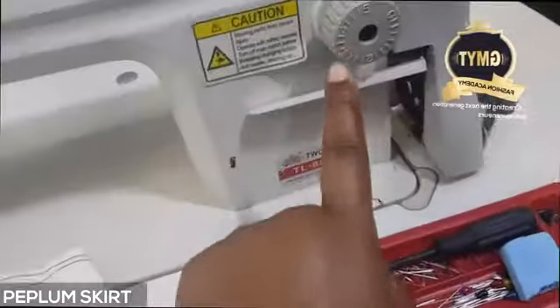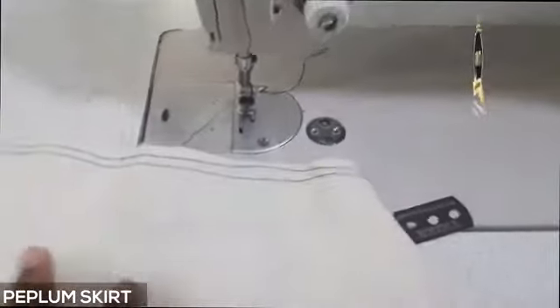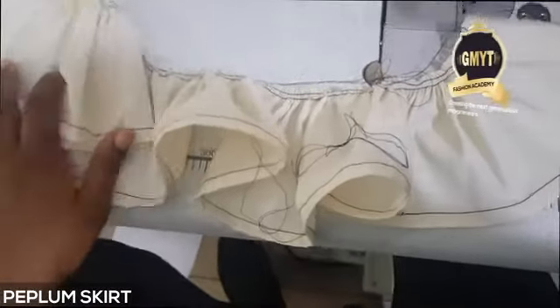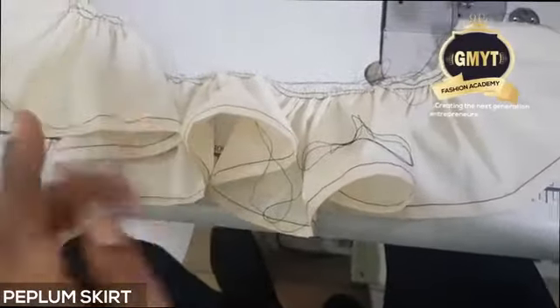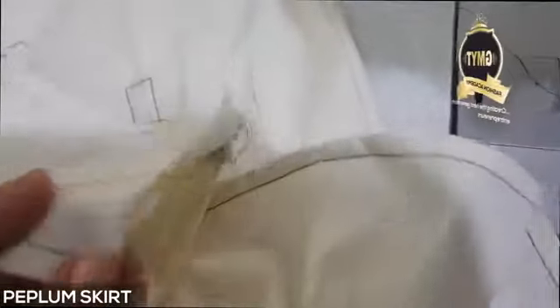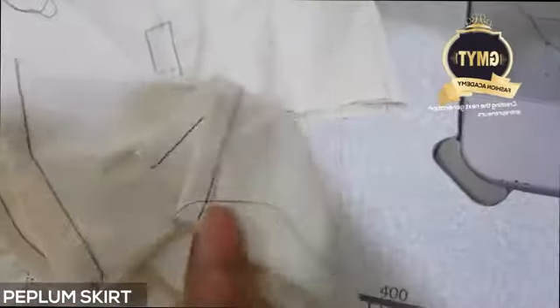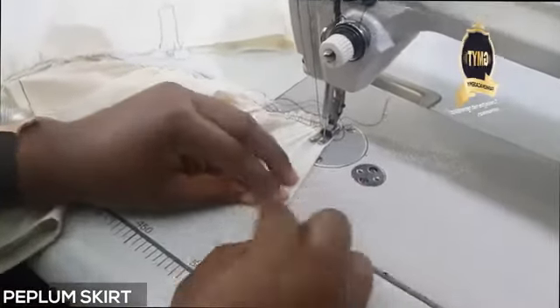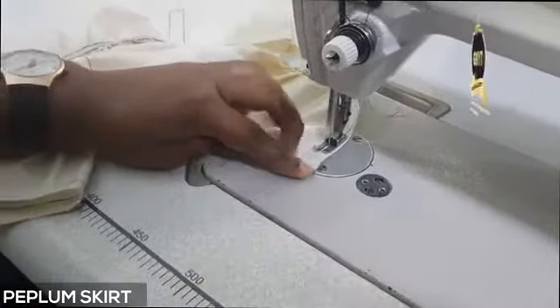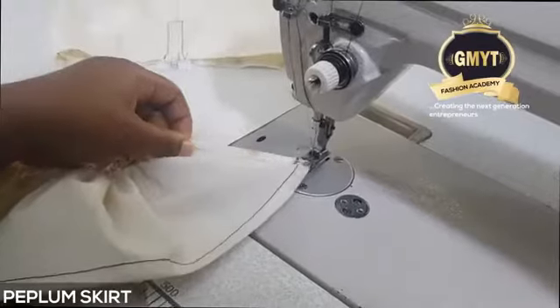Do not forget to adjust the stitch length adjuster to 5 so that your stitch length will be wider. I've sewn both lines and now I'm going to pull my gathers back to the waist measurement. Then I bring the skirt to attach the peplum. Before placing it on the skirt, I'm going to hem the side — the end part at the back and then the other side, hemming both parts. When I'm done I'll cut out.